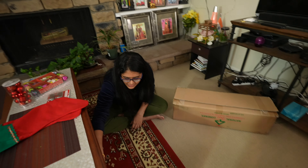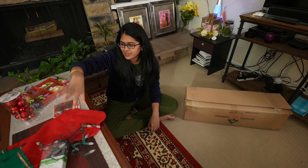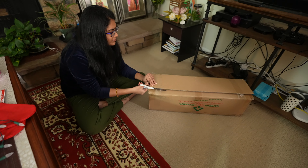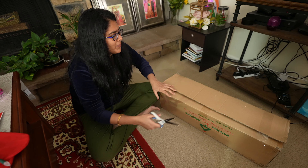And now I'll open this box, because there is a lot of equipment already. And then there are some lights here, so let's see where they come to use. Let's open this box.